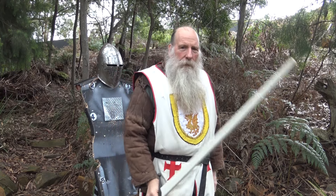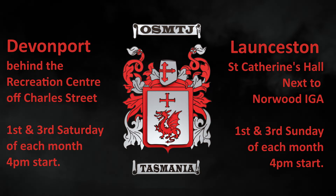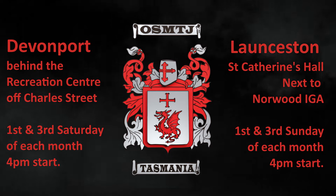In the next video I'm going to be talking about how to block correctly and safely, because if you block wrong you can guide a sword up to your own face. We train you to block in a way that always takes the sword away from your dangerous spots. Come and try western martial arts and medieval sword combat — based in Devonport and Launceston, with the first few lessons free.